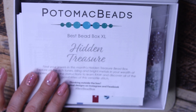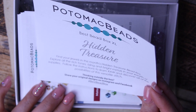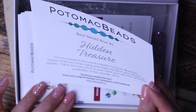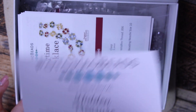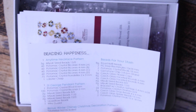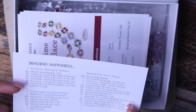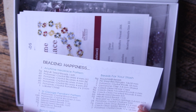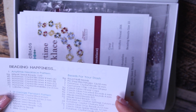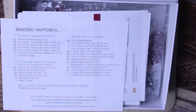I will leave a link in my description box with all the details. Let me finish reading this and discover all the possibilities of this versatile stitch. It has here your beading happiness list — it tells you what beads you have for the two patterns, then the bonus pattern, and then a list of all your beads for your stash.